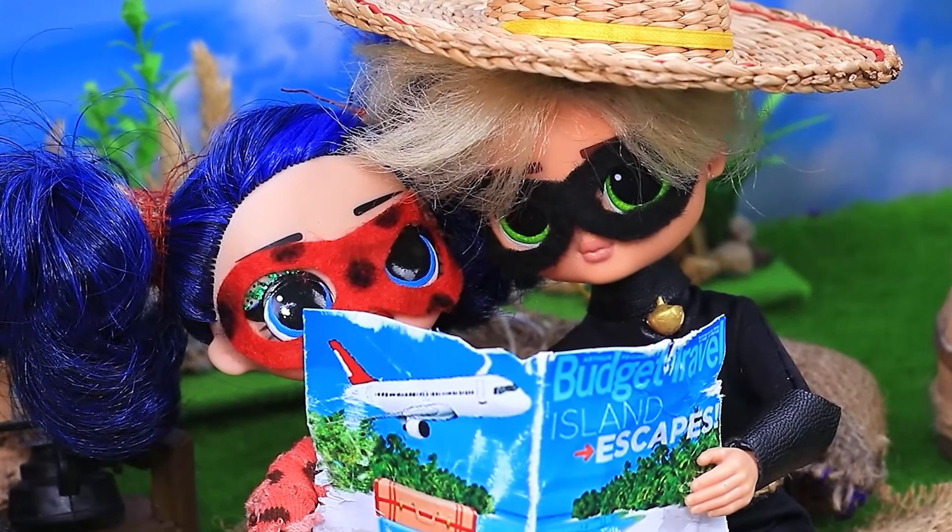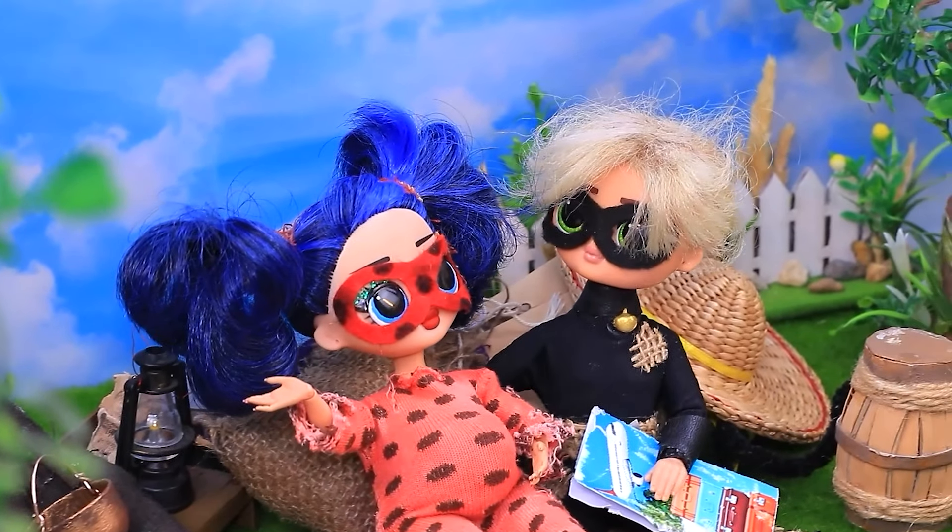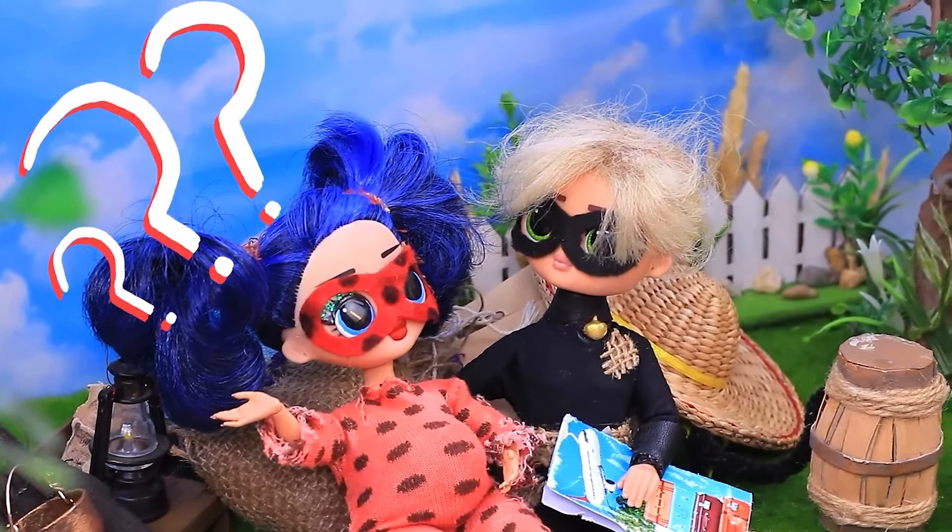I don't like the color. Bye-bye. Good job. Super Cat and Ladybug dream of traveling, but they don't have any money.